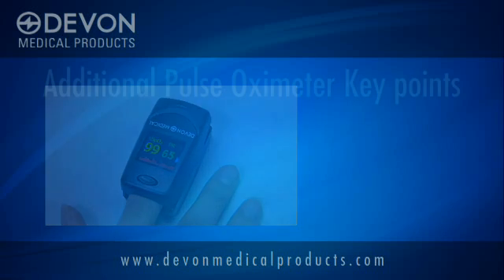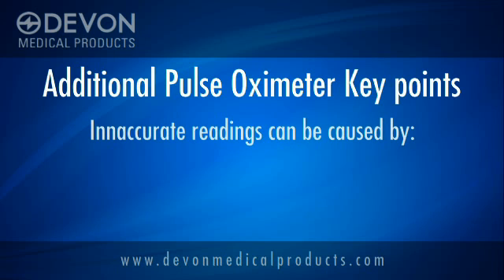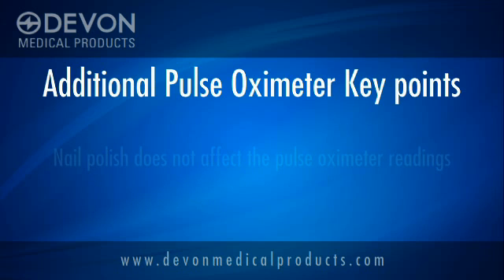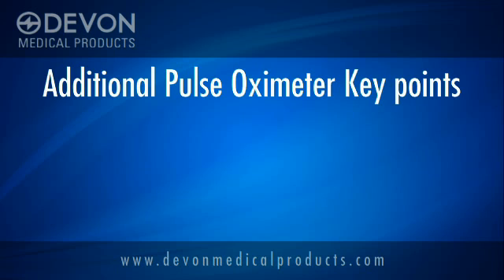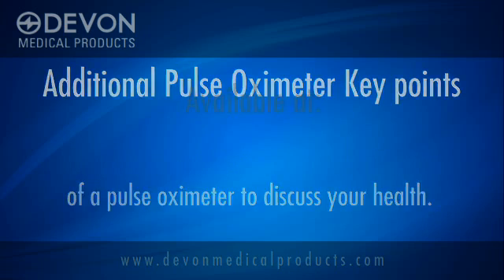Here are a few more points about using pulse oximeters. Inaccurate readings are caused by too much movement, too much external light at the reading site, or poor circulation. Nail polish will not affect readings at all. And while fingertip pulse oximeters are very convenient, always consult a doctor before and after use to discuss your health.